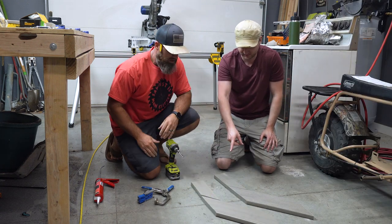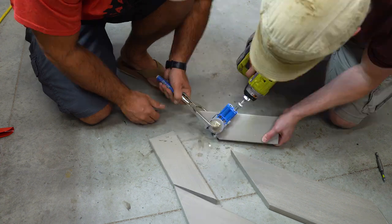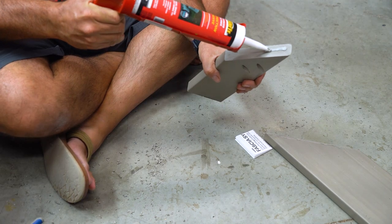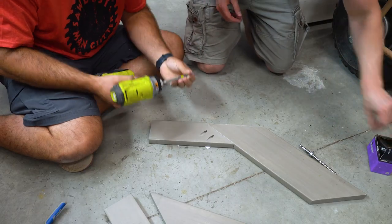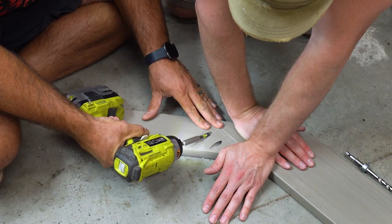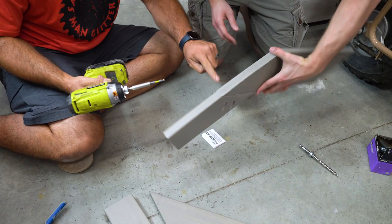After letting the pieces dry overnight, we got to work assembling the chairs. I put a couple of pocket holes anywhere I had to join two edges together. And in case that's not enough, we have this construction adhesive. We watched a video and wood glue didn't seem to hold, but this construction adhesive is literally made to bond anything to anything, so I think it's going to hold really well.